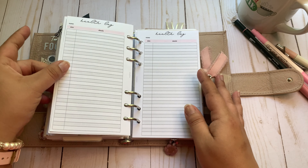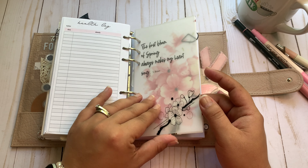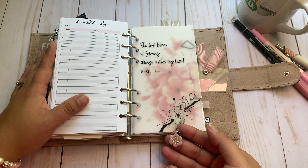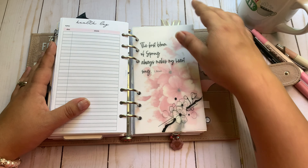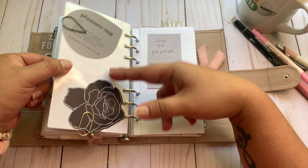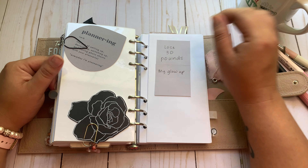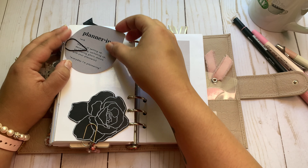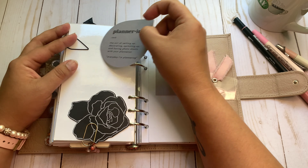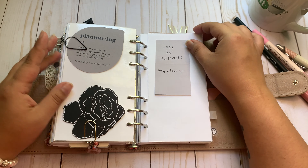My health log is from SM Plans. This was in last month, I just layered it. I love cherry blossoms — I even have a little clip with a cherry blossom or sakura from Pen, Paper and Plans. That's from Susie Q Plans. These are some die cuts that came in The Planner Spot sub last month. I just like the word 'plantering' and this really cool die cut — I just wanted them in here.